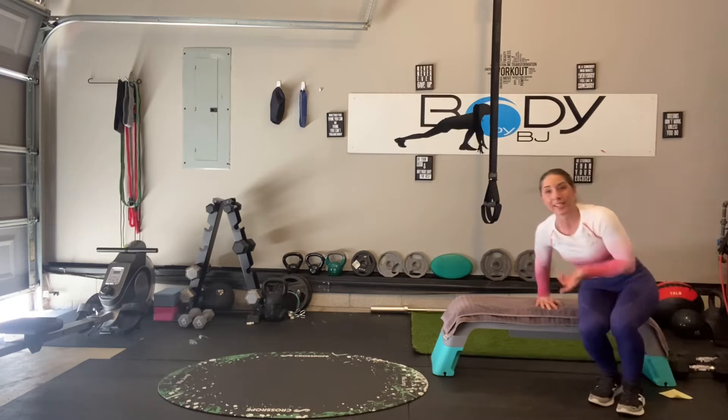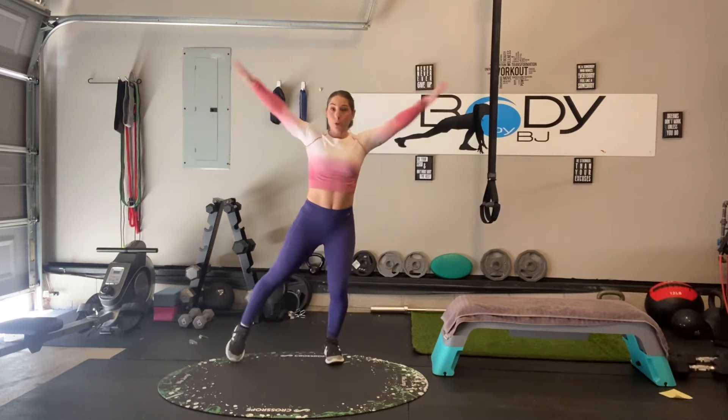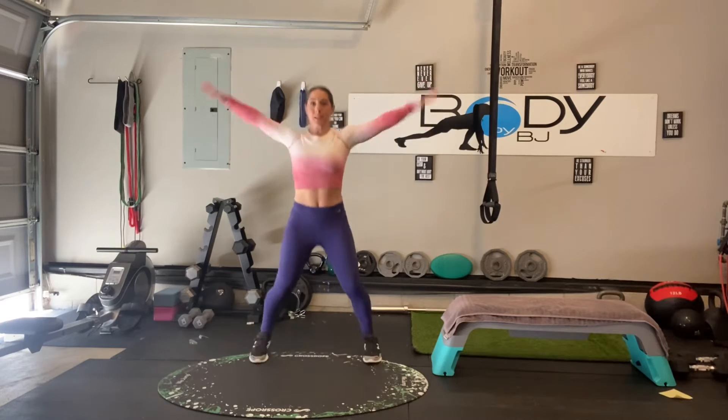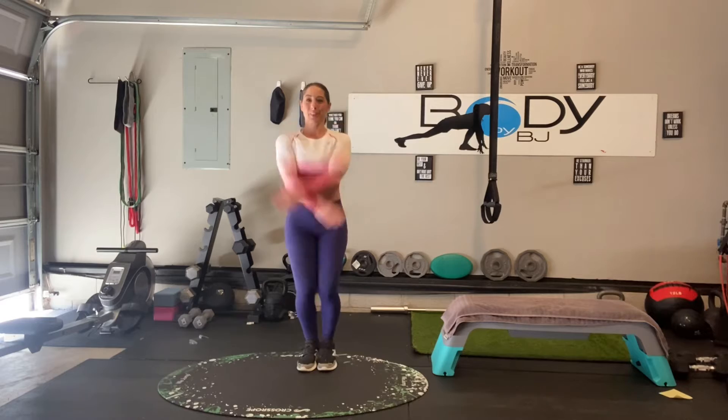Onward to jumping jacks. Get that heart rate pumping again. Remember, if you need to modify, do your toe tap. If not, soft knees, strong core. We have 30 seconds. In and out. Round one is almost done — let's give you a 35-second active rest, just marching in place side to side.